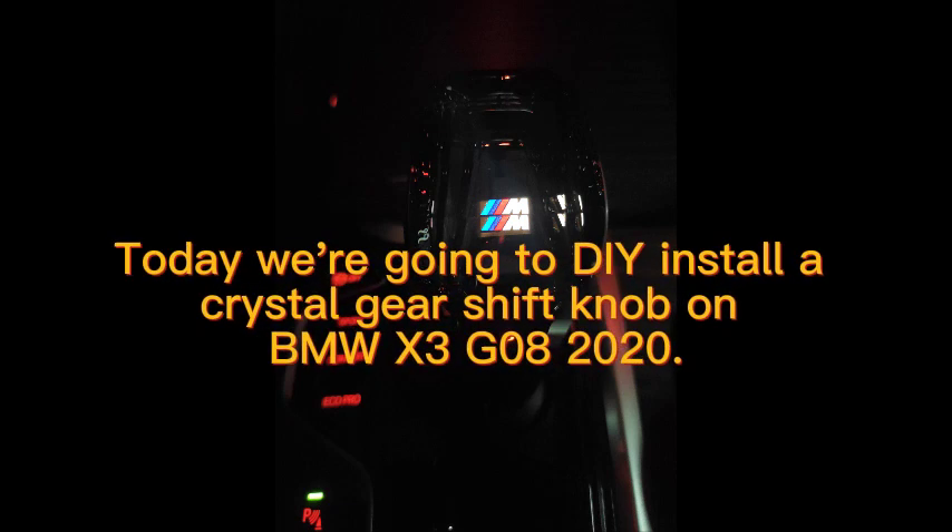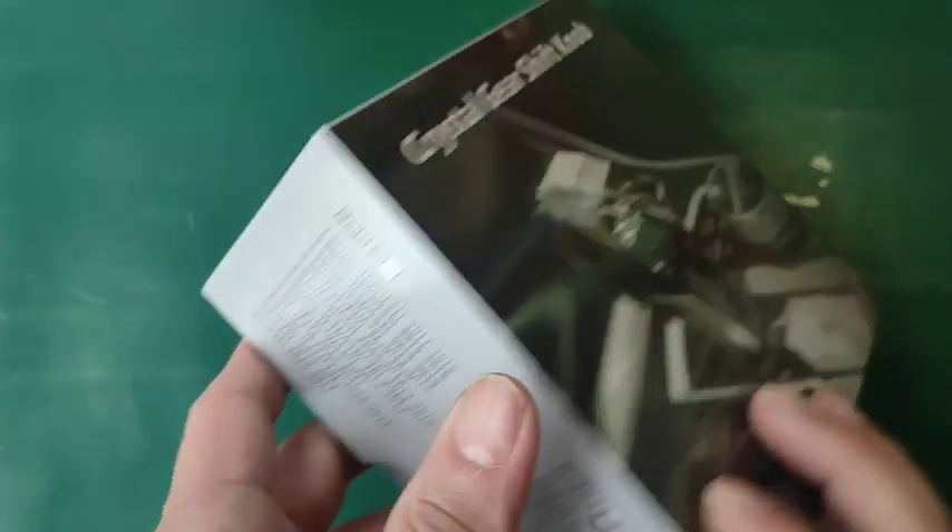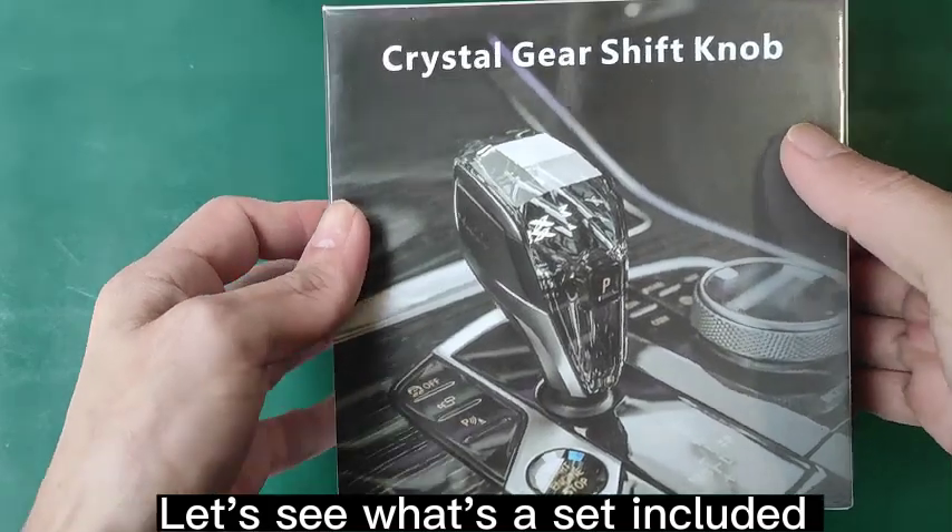Today we are going to DIY install the crystal gear shift knob to my BMW S3GOA 2020. Here is the core fitment. Let's see what the set includes.